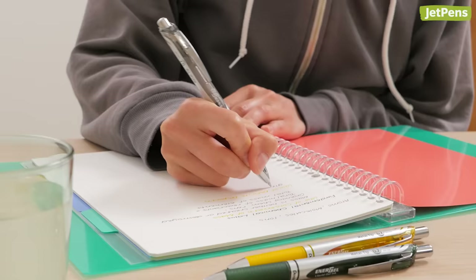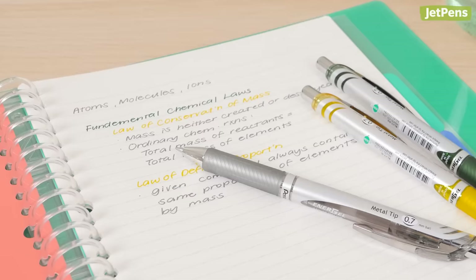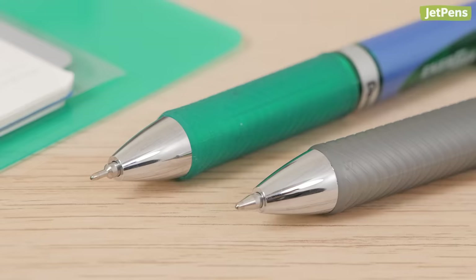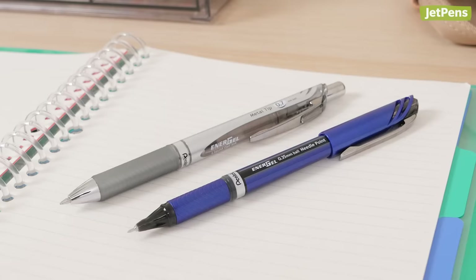Fast writers need a pen like the Pentel Energel that can keep up with their writing speed and won't smear. Its ink flows effortlessly with a light touch, and it also dries remarkably quickly. It comes in conical and needlepoint tips, as well as retractable and capped body styles.